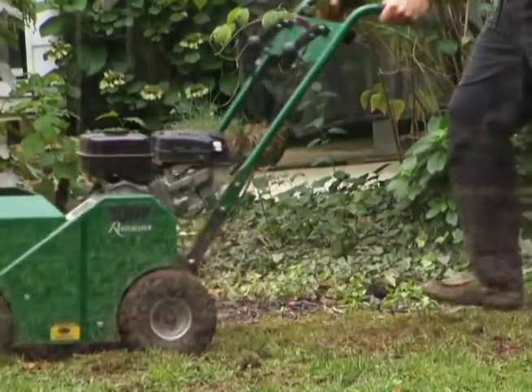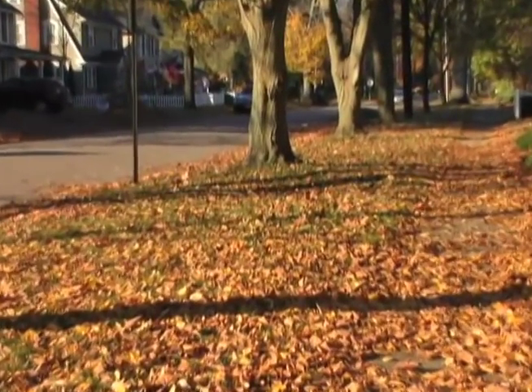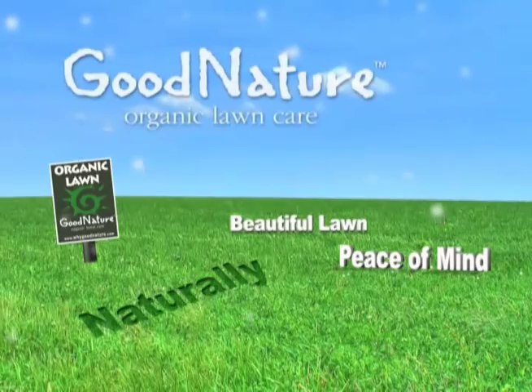It's usually safe to seed into the first few weeks of October, but it's just not a good idea if there are lots of trees and the leaves will be falling soon, as they may cause a problem. Good Nature Organic Lawn Care — a beautiful lawn without all the chemicals.